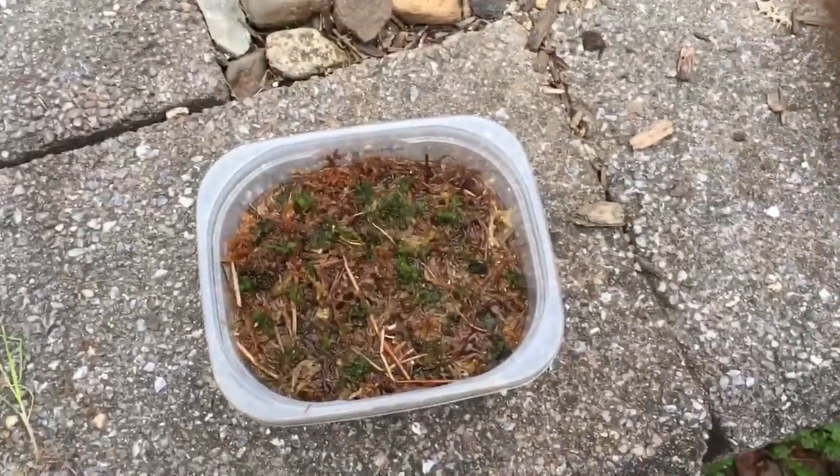Then you just put it somewhere where it's going to get a lot of light. I'm putting it on the edge of this retaining wall — it's going to get a lot of sunlight. And here are some other cultures I grew with this technique.